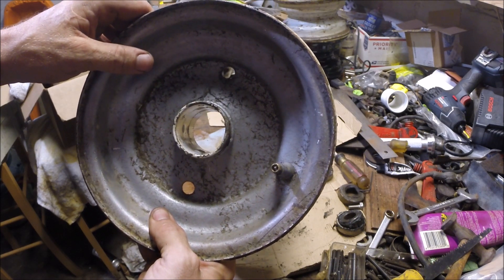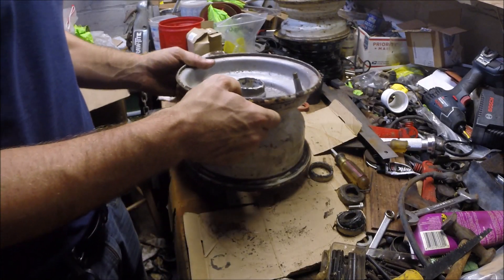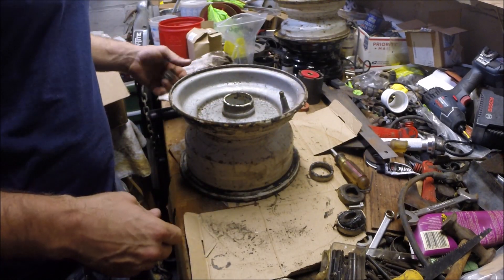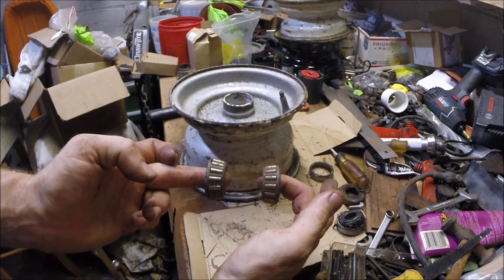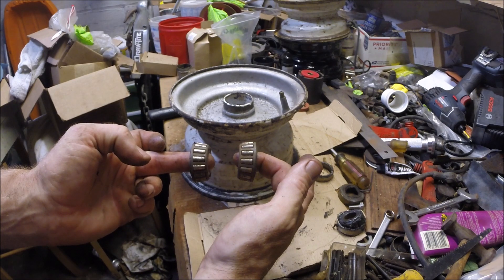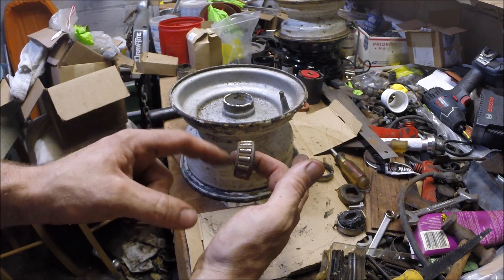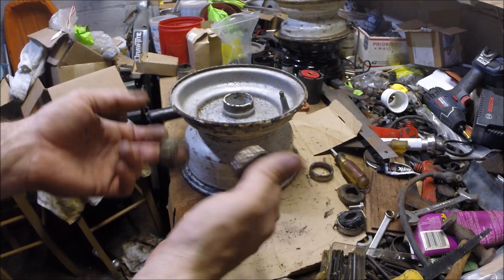Those tabs will stop you from driving the race too deep. When the races stop there, they're tapered outward, so however much you tighten them sets the preload — because they're multi-directional, they take force from this direction and from that direction, thus being tapered roller bearings.